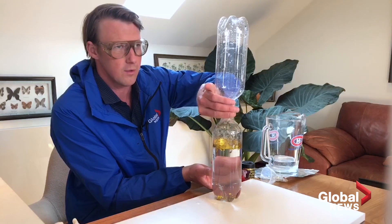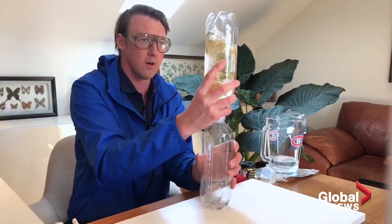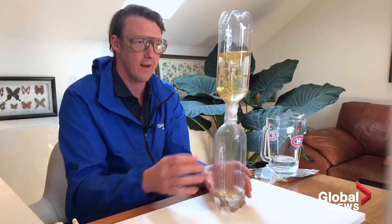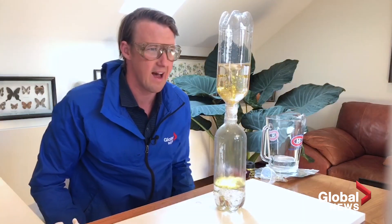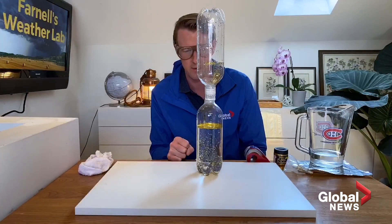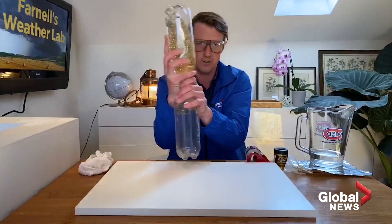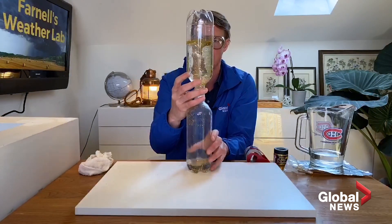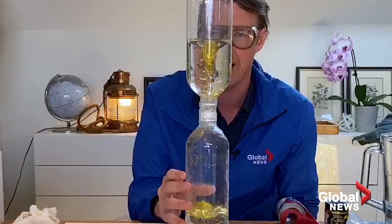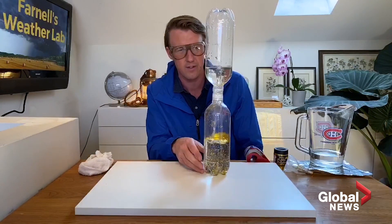As we flip it over, you're going to want to give it a bit of a swirl up top to get that water through. So we give it a swirl — and look at that! We have created our very own tornado, going around and around and accelerating through the opening. Want to do it again? We're going to flip it over, give it a little spin — and there it goes. A tornado gets all of the glitter in it. Wouldn't it be cool to see a glitter tornado or a water spout like that?